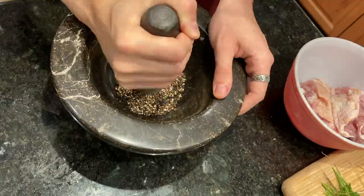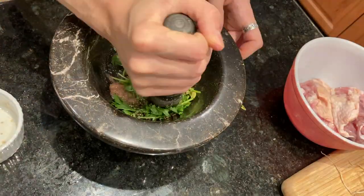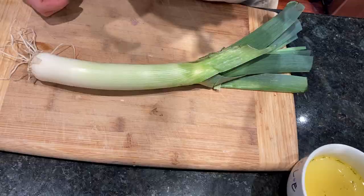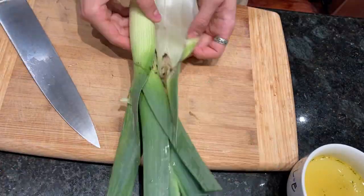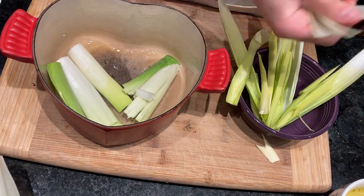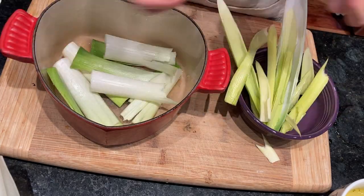To start, mix your pseudogarum, pepper, and vinegar in a mortar and pestle or food processor. Add the chopped or torn parsley leaves and stir until incorporated. Preheat your oven to 375 degrees Fahrenheit. Then wash your leeks and cut them into pieces to your liking, and line the bottom of an oiled baking dish with them.